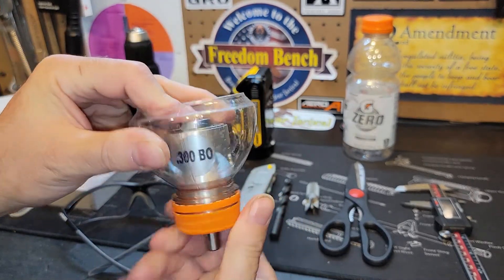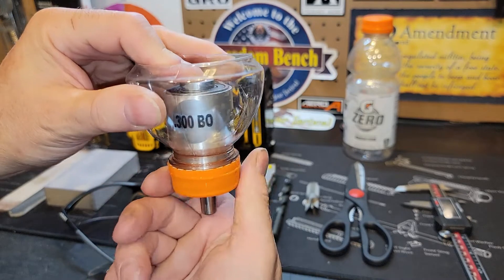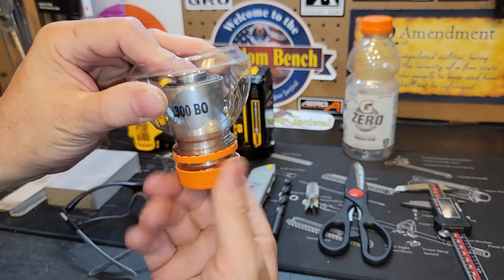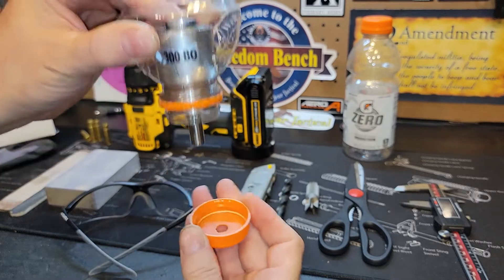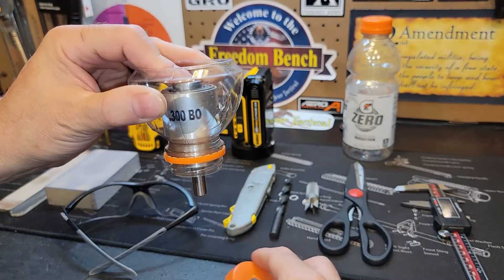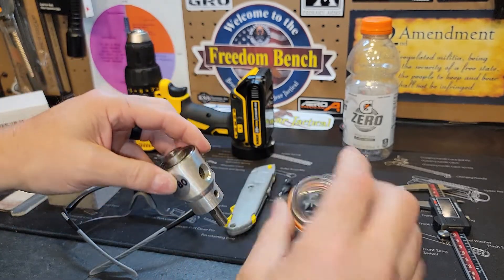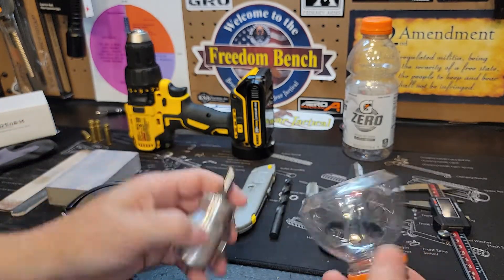The chips fall into the bottom of the cap. When you're done trimming for the day, just take the cap off, pull the cap out, dump your chips over the trash - you're going to do this all over the trash. Dump out all your chips.